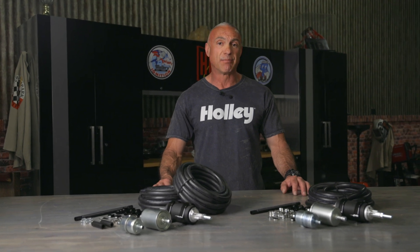If your vehicle currently has a low pressure fuel pump and fuel line, you might be able to repurpose it for the return line. But if it's seen the light of day, now is the time to replace it.